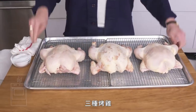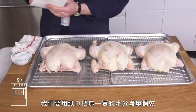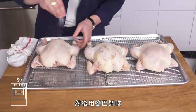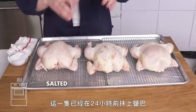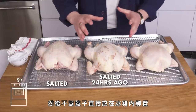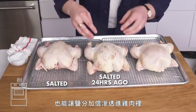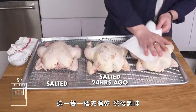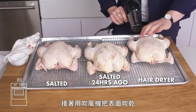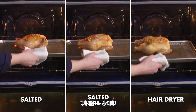Roast Chicken Three Ways. We're going to roast three chickens, each prepared slightly differently. The first we dry off with paper towels — drying is key to browning the skin — and simply season with salt right before roasting. The second was salted 24 hours ago and left uncovered on a rack in the fridge, which helps get moisture out of the skin and allows the salt more time to penetrate the meat. The third we dry off, season, and then dry the skin with a hairdryer. All three go into a 450-degree oven for about an hour.